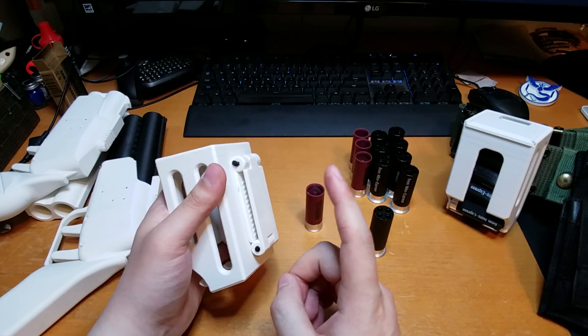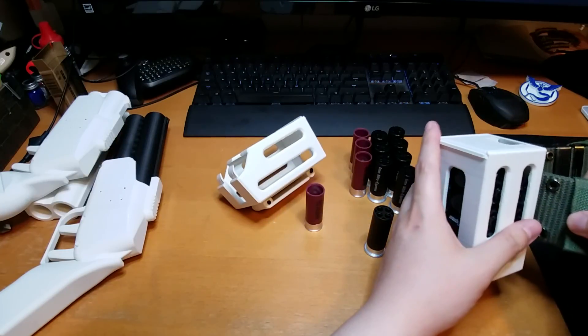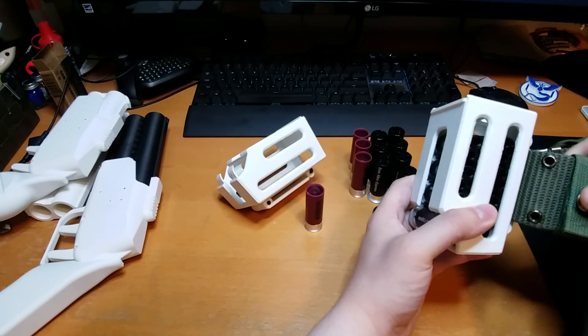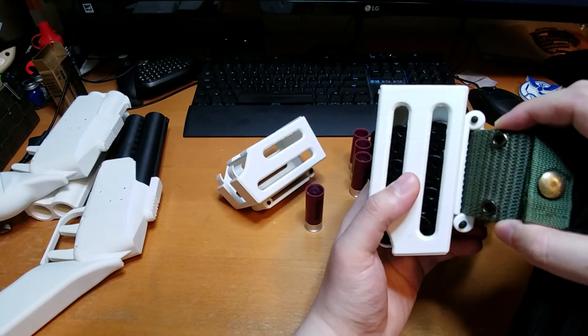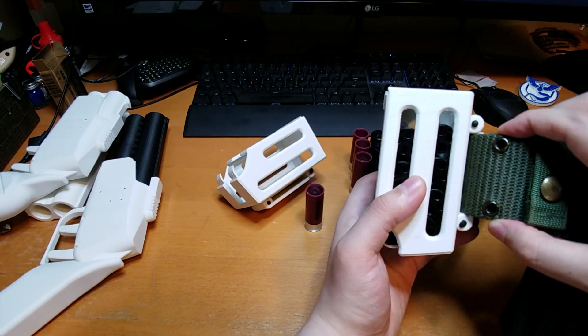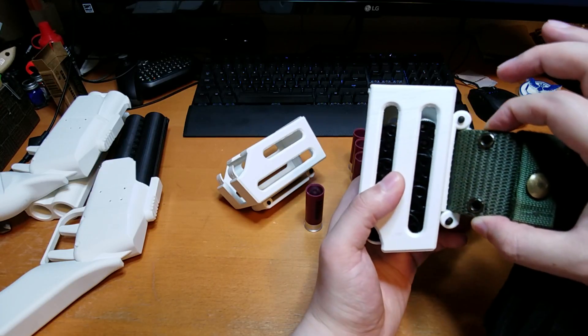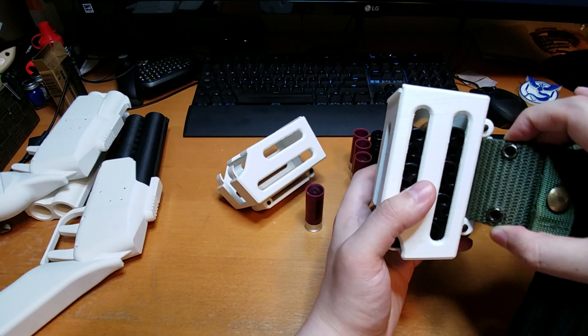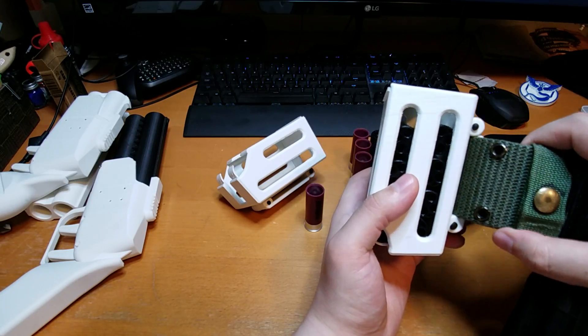The belt latch is meant to fit up to two and a quarter to two and a half inch belts — essentially the old school military belt width. This is pretty much the widest belt you're going to get with most military or airsoft gear, so it should accommodate most to all sizes.